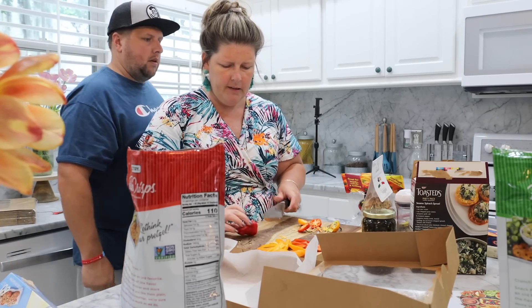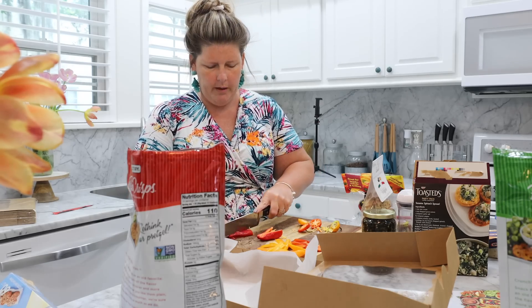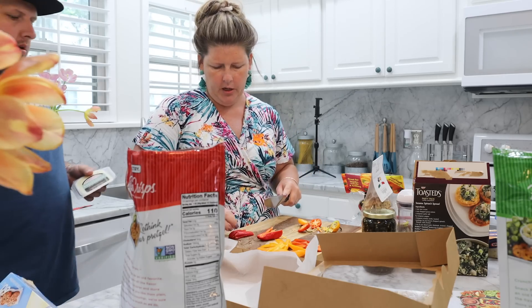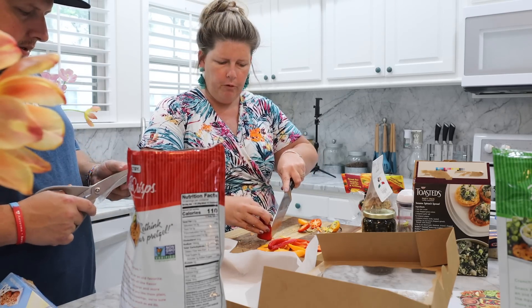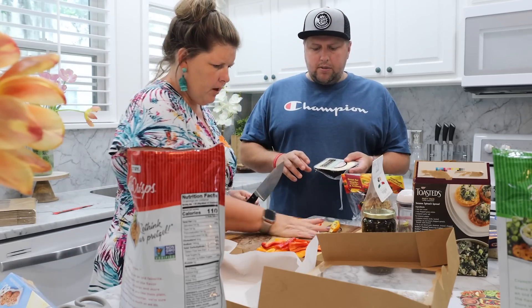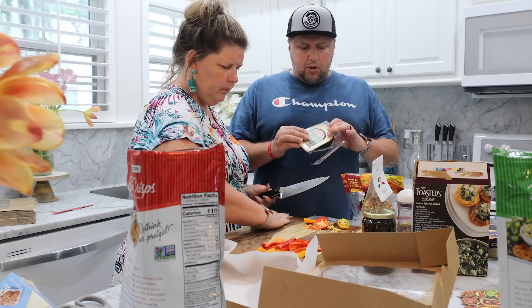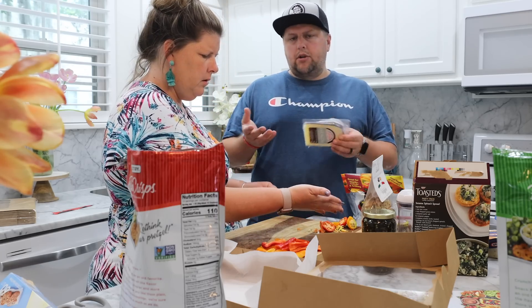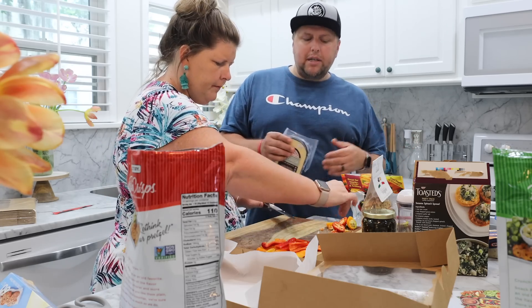It makes it nice and easy. If you're giving this as a gift, you don't want people to have to worry about washing dishes and getting your dish back to you. So make it as easy as possible for them. A lot of these fancy cheeses and stuff like that you can get at your grocery store. We get them at Publix — they have a fancy cheese section at Publix.